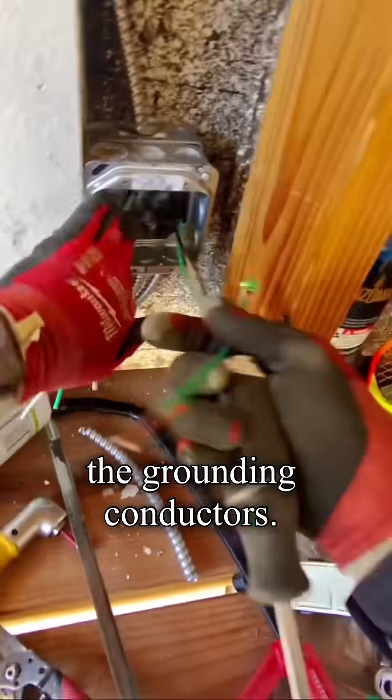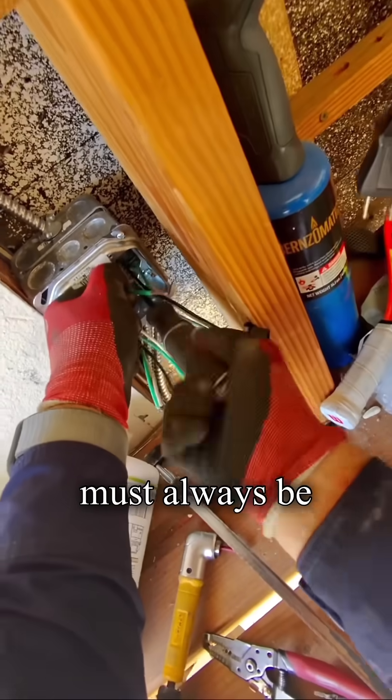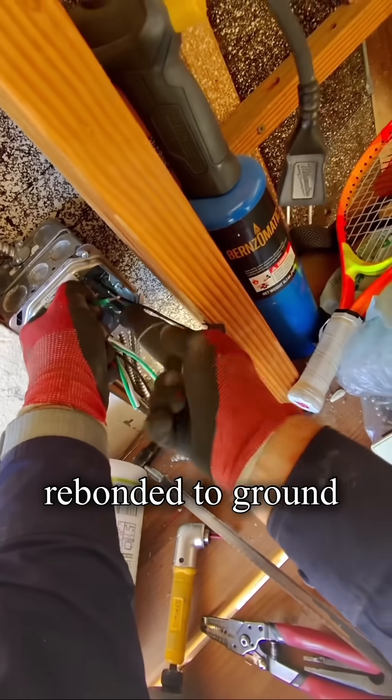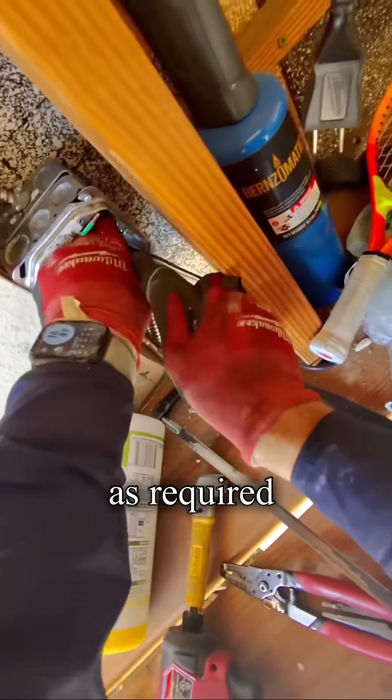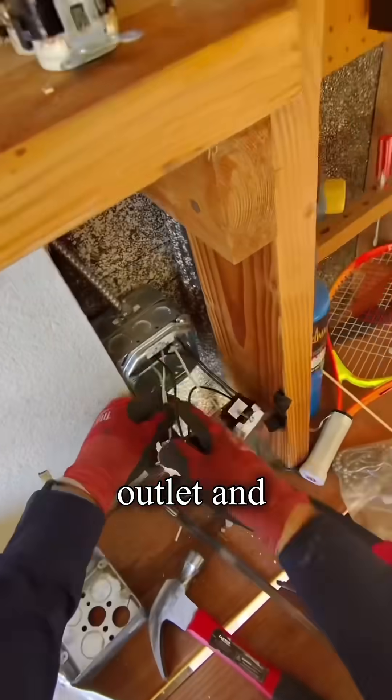Always installing the grounding conductors. The junction box must always be rebonded to ground as required by the NEC. I have already connected the GFCI outlet and the switch.